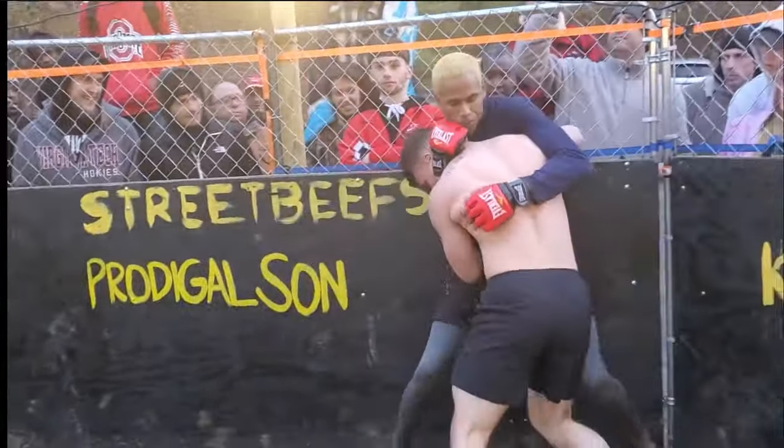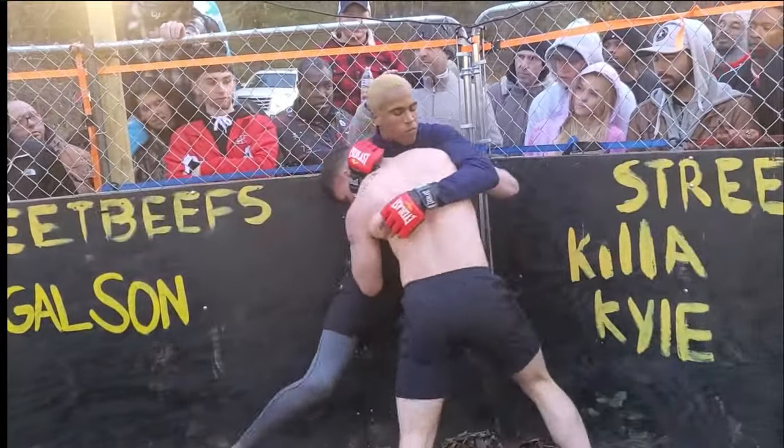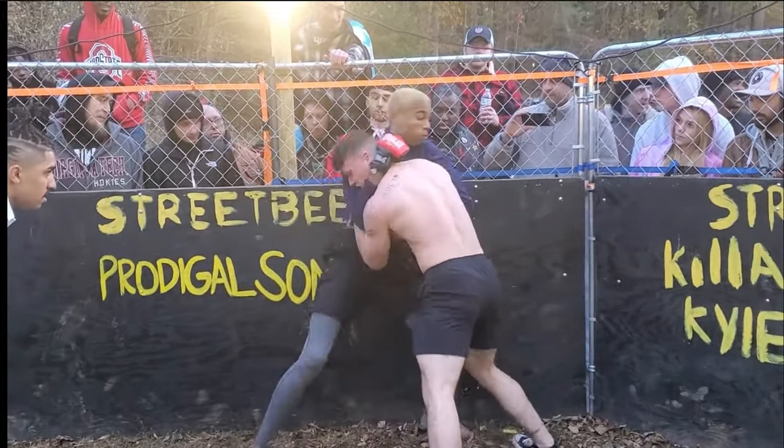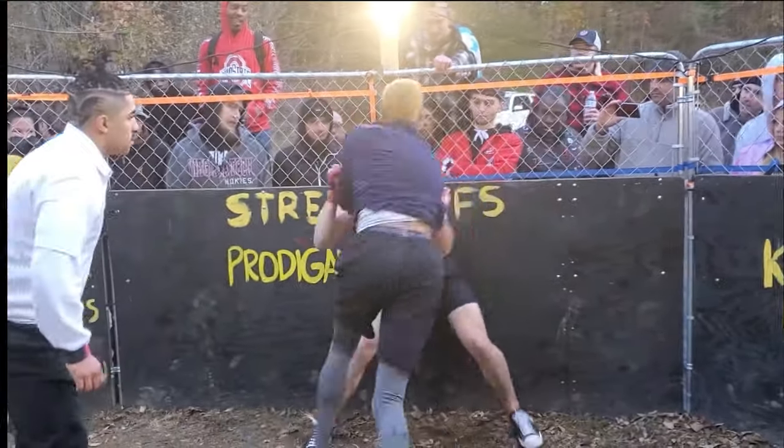This is an MMA match, by the way. The Taekwondo guy's name is Amorphous, and the non-Taekwondo guy looks like a wrestler. His name is Bear. So, Amorphous vs Bear.